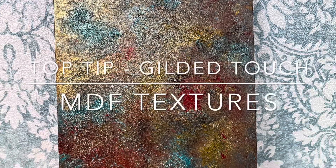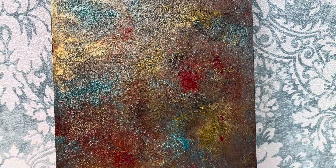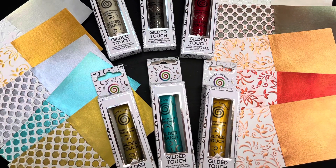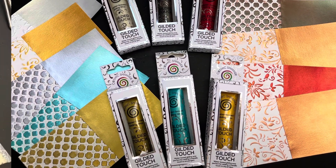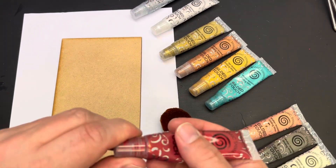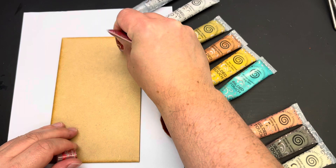Hello all, Jamie Rogers here today for Creative Expressions and we are looking at a top tip with Gilded Touch. This is our textured backgrounds. Gilded Touch is available in 10 colours. It's a water-based version of a gilding wax and these are so much fun to work with. You're going to have so many techniques and ways you can use them.